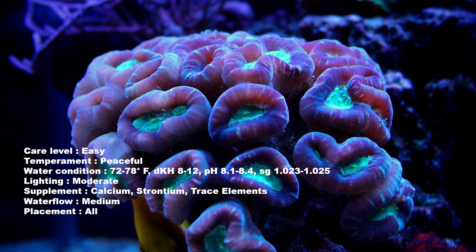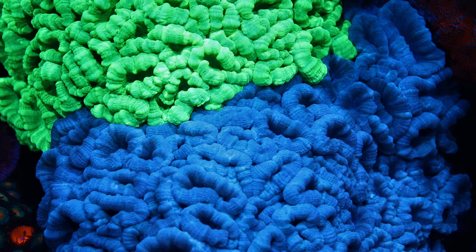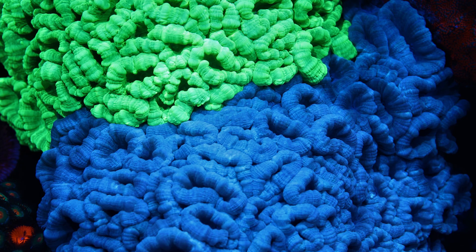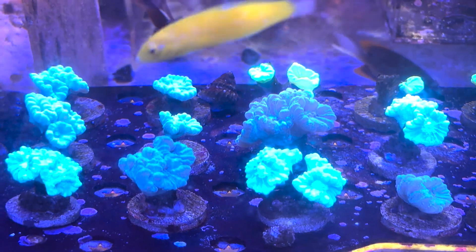Number nine on the list is going to be the Candy Cane Coral. This type of coral has a few color options, but the most common is going to be the Green Candy Cane Coral. You'll see this in almost any local fish store that you go to.